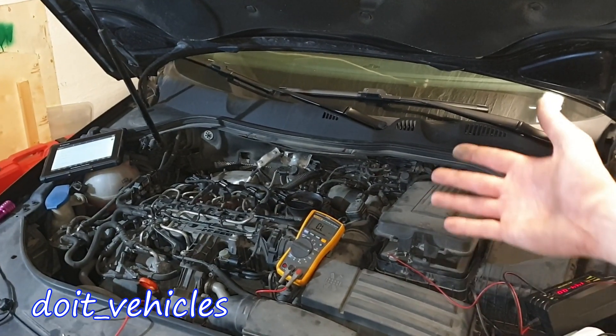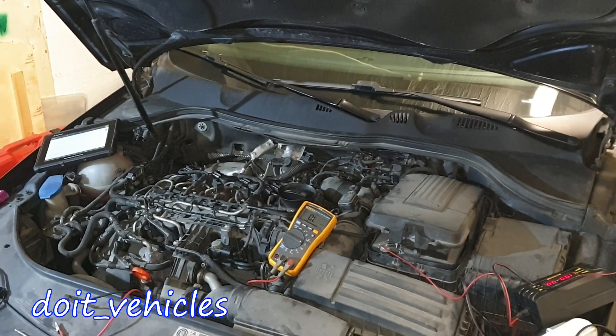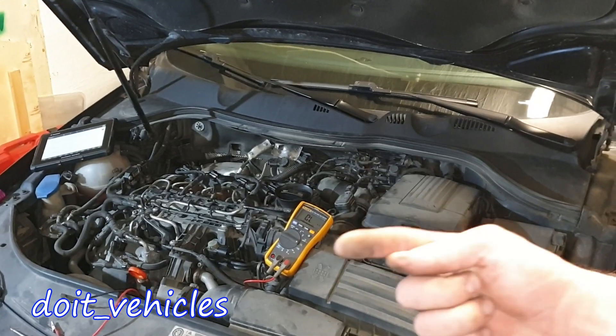I hope this information will help you determine what problem you have with your turbocharger. Have a nice day and I will see you in the next video!